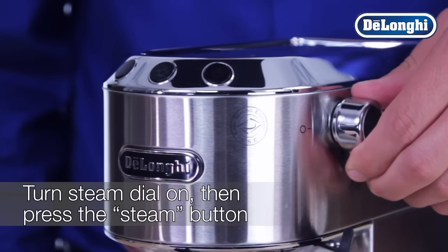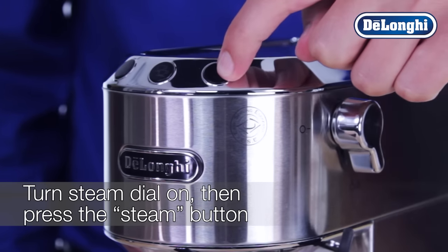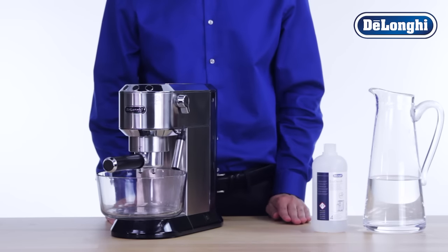Turn the steam dial to the on position, then press the steam button. This will activate the automatic descaling program.